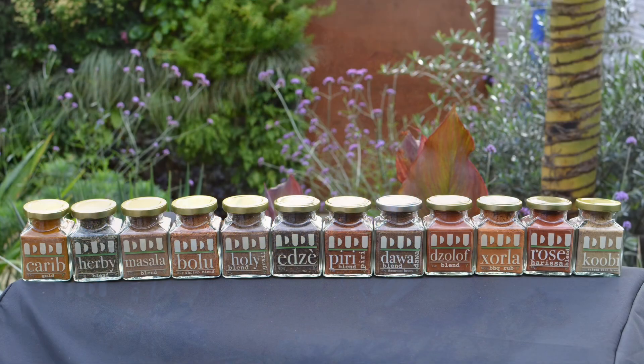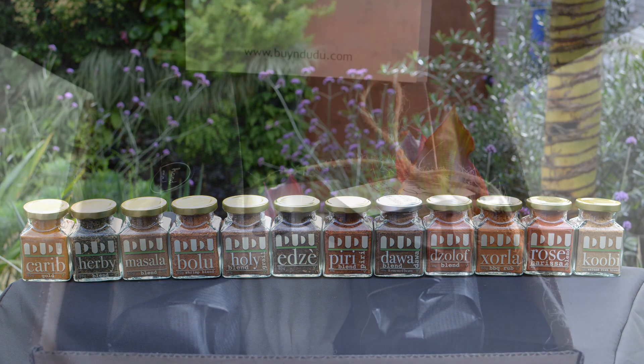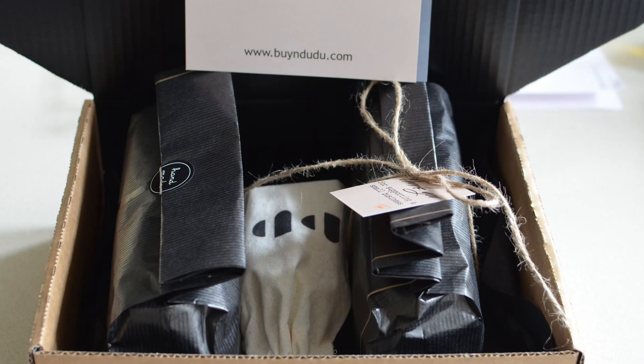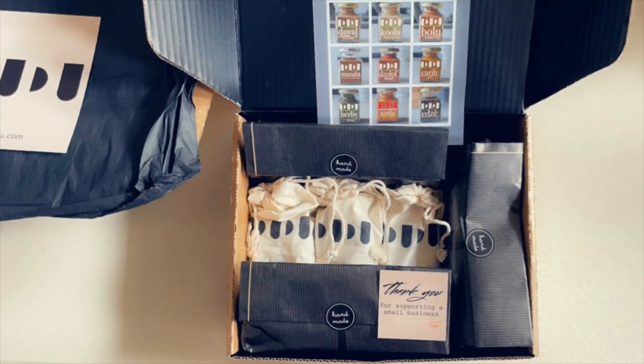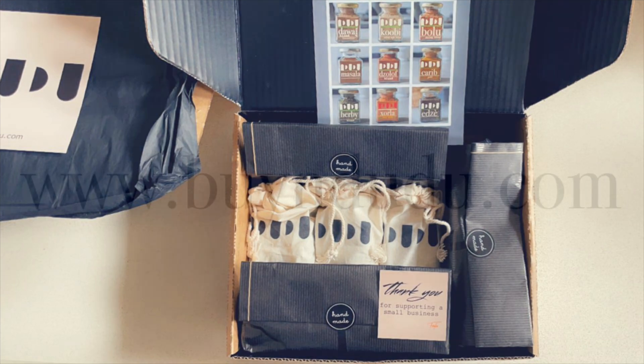If you're thinking of a great gift to present to someone, you can try an entire collection. Every collection you get comes gift wrapped, because I like to treat you like the king and queen that you are. So do try us — it's byindudu.com.